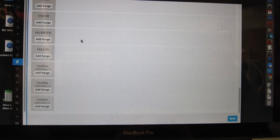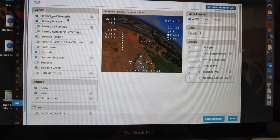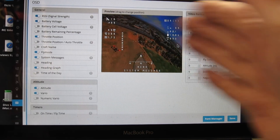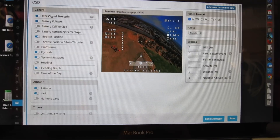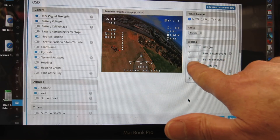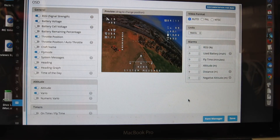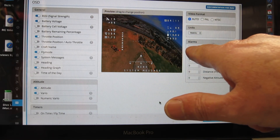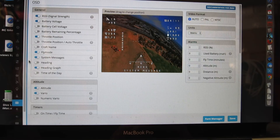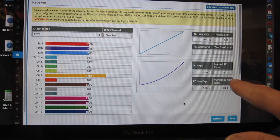On the OSD, I've clicked RSSI and that made the RSSI show up. I've moved these values away from the edge. The heading graph is down here, and the alarms I've put all down to zero — I don't want any alarms really. The fly time was set to 10 minutes, which is why it was flashing when I went over 10 minutes; setting it to zero disables that alarm. I could have an RSSI alarm there but I've already got one spoken in my Taranis, so that's what I rely on.